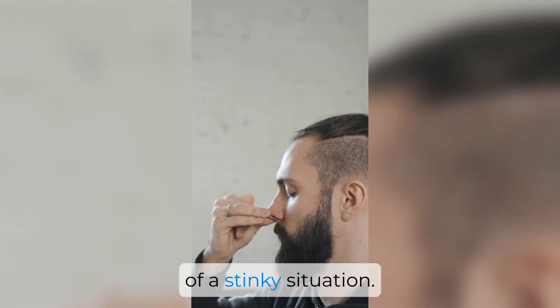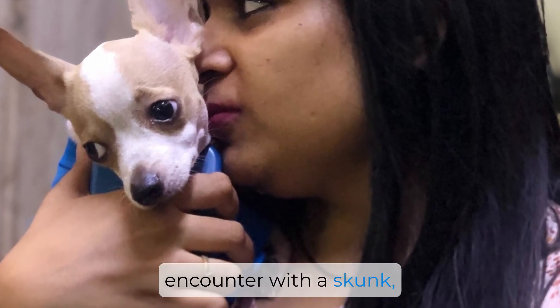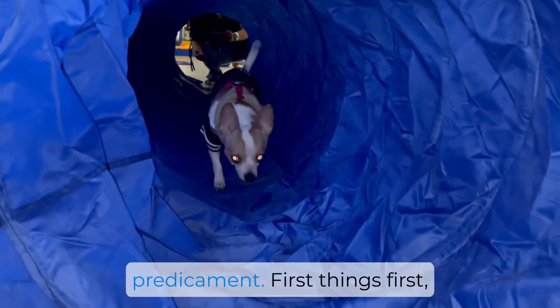So you find yourself in a bit of a stinky situation — your beloved four-legged friend has had a not-so-pleasant encounter with a skunk, leaving both of you with a lingering aroma. Don't worry though, because I've got a few tips to help you tackle this smelly predicament.